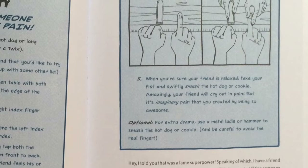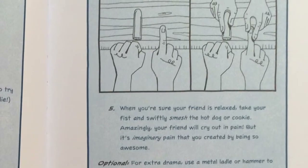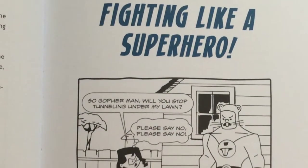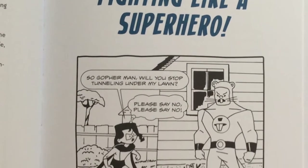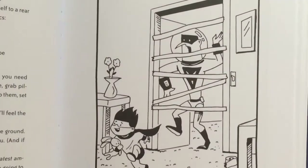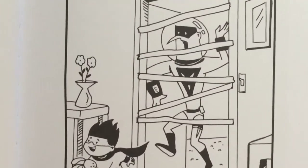This activity is fun because it is giving someone imaginary paint. And who wouldn't want to learn this? Fighting like a superhero! This is a fun way to trap villains.